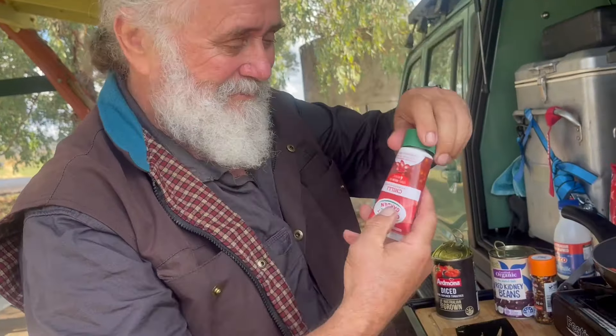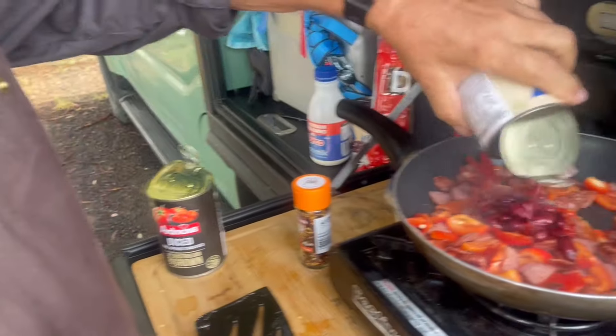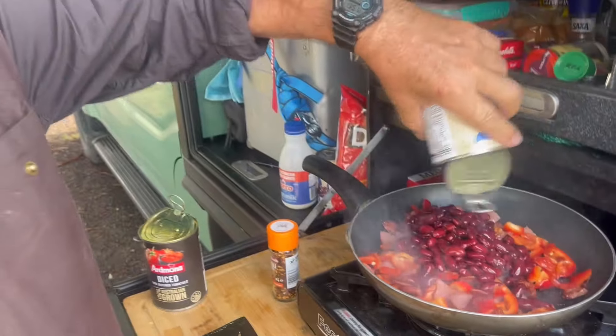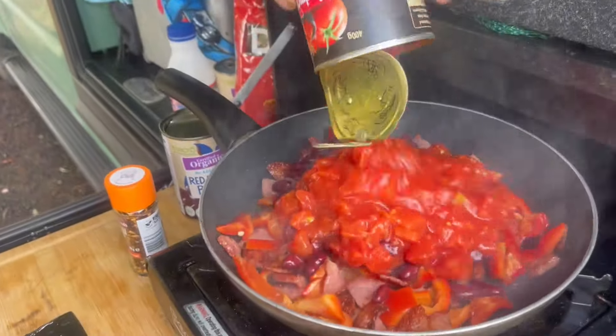I've got capsicum, but you can use onion, you can use whatever you want — just bung it in. And here comes the chilli. I reckon you can use as much chilli paste as you want. Just adds flavour.